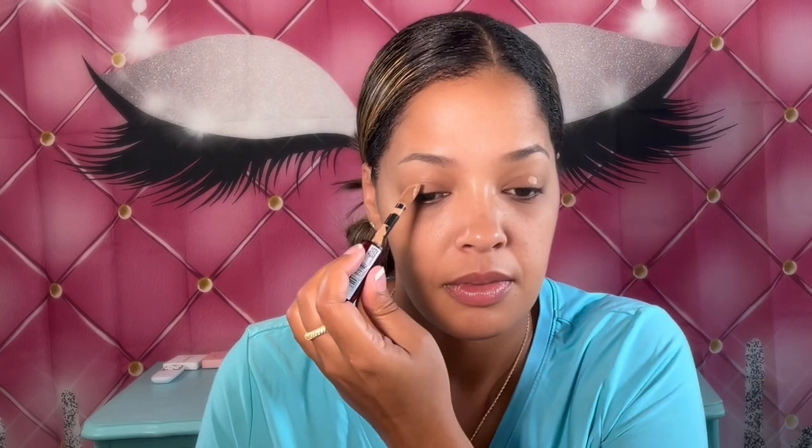The first thing I'm going to do is use my L'Oreal Infallible Full Wear concealer — not foundation, concealer — in the shade 400 Caramel, and I'm just going to use that to prime my lids. I hope everybody is doing well! I'm taking my ELF concealer brush to blend out the primer.